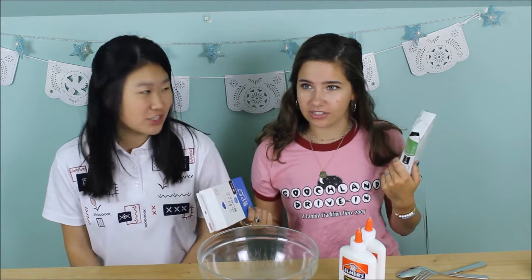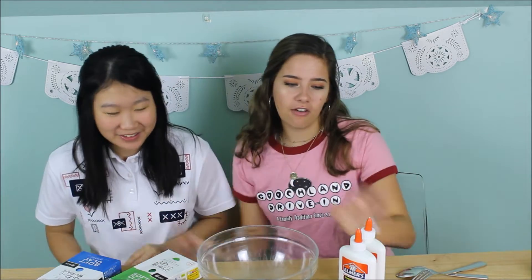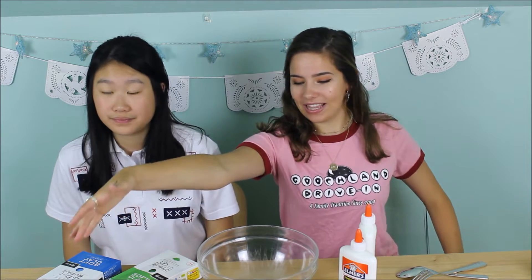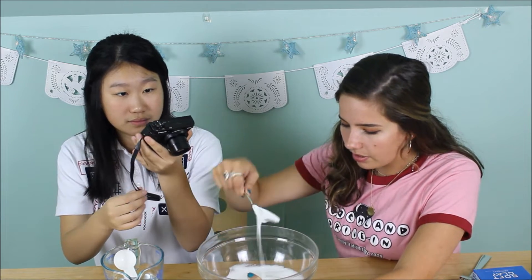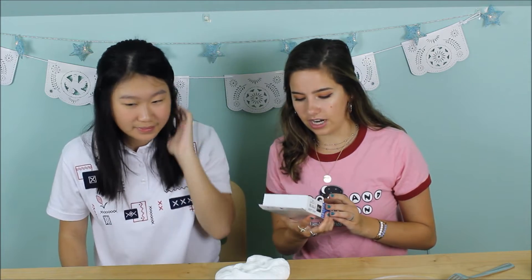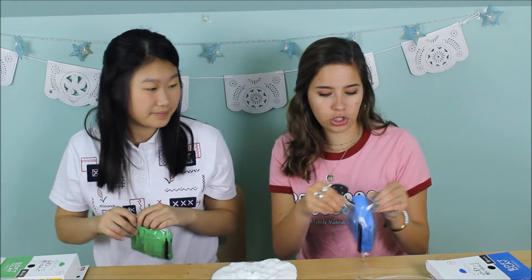Slime number two is going to be butter slime. I ordered Daiso clay from Etsy and I got green and blue, and I'm literally so excited to make this. We have our normal white glue and then we also have borax solution. Borax solution is a cup of water and a teaspoon of borax — that's the ratio, just so you guys know if you want to make these. I got this Daiso clay off Etsy — if you search Daiso clay you'll get a couple options, but check the shipping.